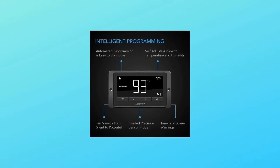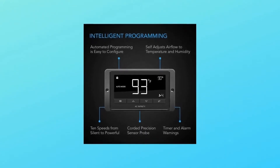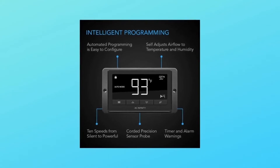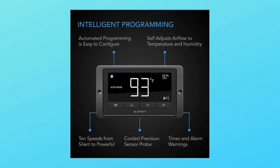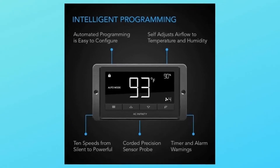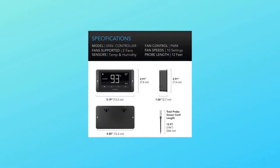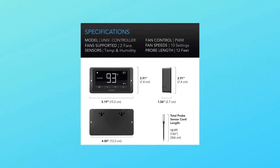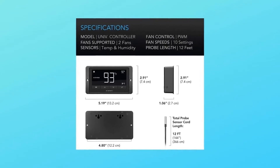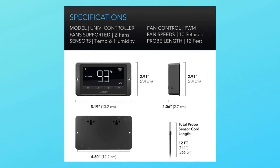The controller included with each unit features active temperature and humidity monitoring. Fan speeds can be programmed to automatically adjust to high and low temperatures and humidity. The program can be manually set to run continuously or on a timer at custom speeds. Also features alarm warnings, fan failure alerts, eco mode, and backup memory.